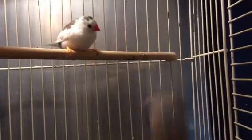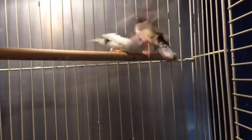Hey YouTube, SkyeDolittle here. In this video I'll be doing a video on how to care for finches.